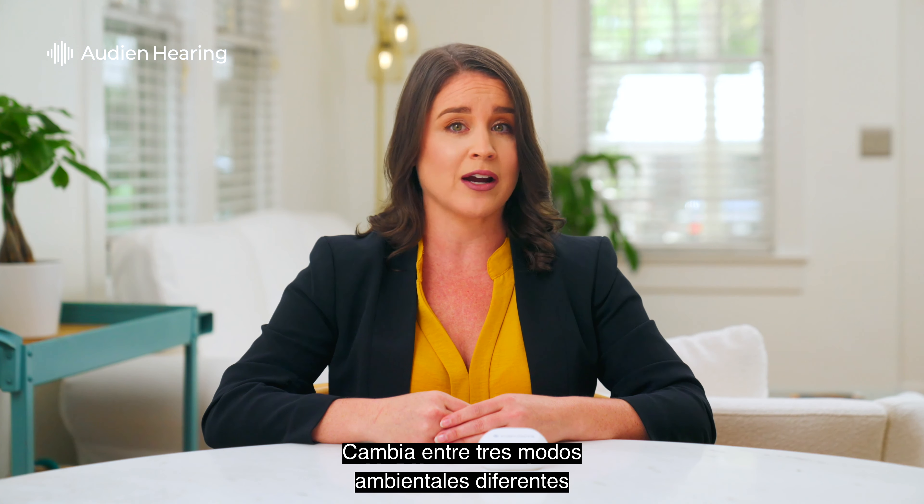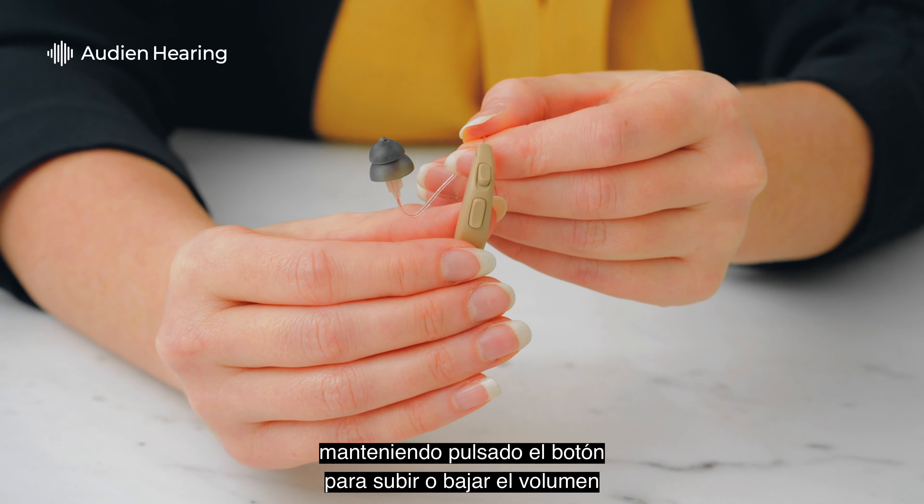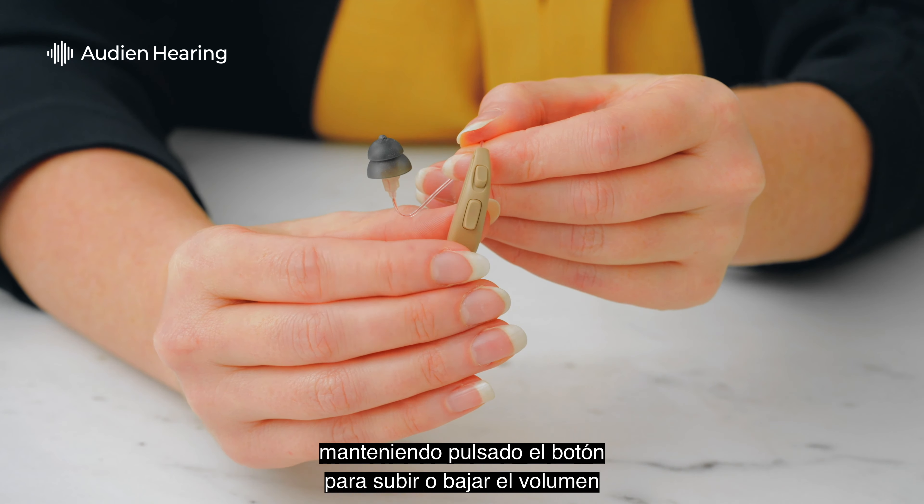Switch between three different environmental modes by holding the volume up or down button until you hear a chime. The number of chimes you hear after the three second hold indicates the selected mode.